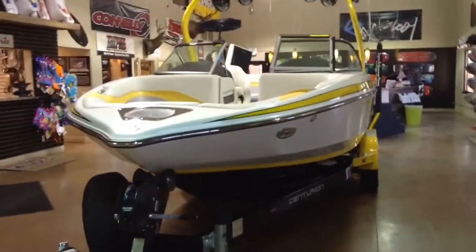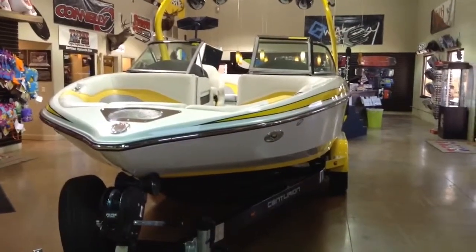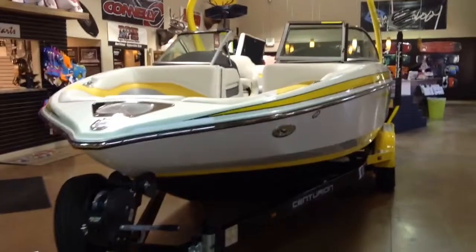Hello, this is Roger with Roger's Performance Marine, here today to present to you the new 2014 Centurion 230 Enzo. I'll give you a brief walk around and summary of the boat.